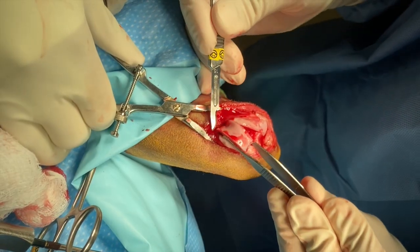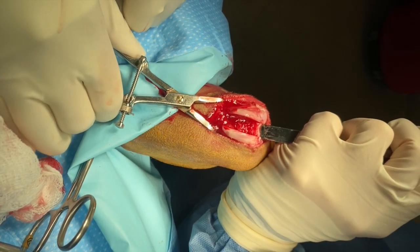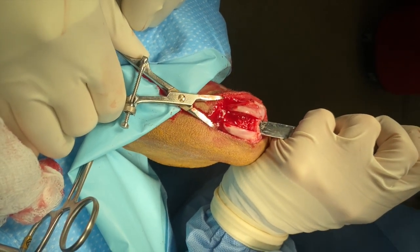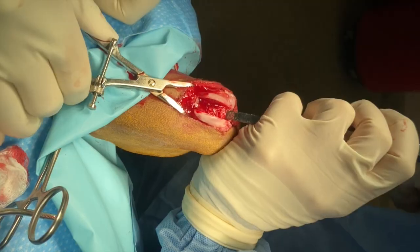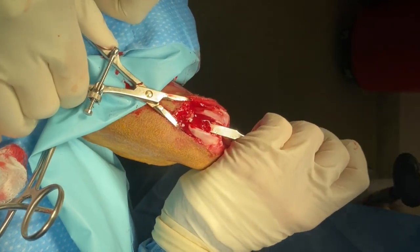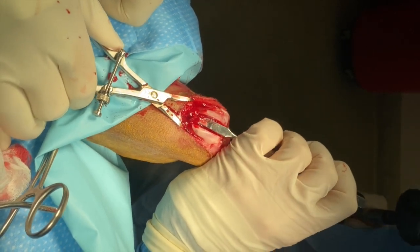The block is completely released by sharp excision proximally, and an osteotome is again used to remove approximately two to three millimeters of bone in a dog of this size. It is not uncommon for this trabecular bone to be fragmented and removed piecemeal, as you can see here.